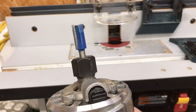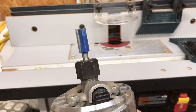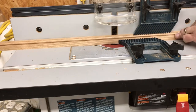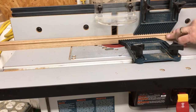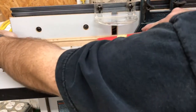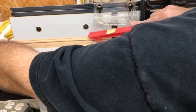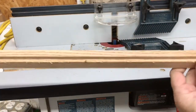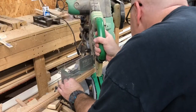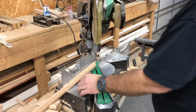Now we need to route a rabbet in the back side for the glass to recess in. For that we're using this straight cutting bit. And there you see a nice rabbet in the back. Now we're going to miter the corners and assemble it like we did the box.